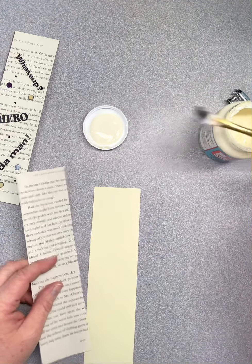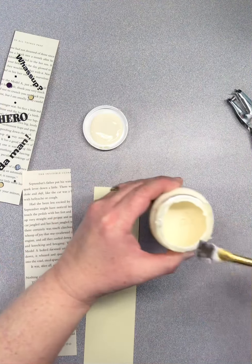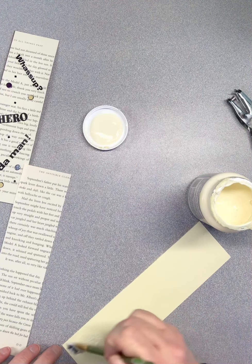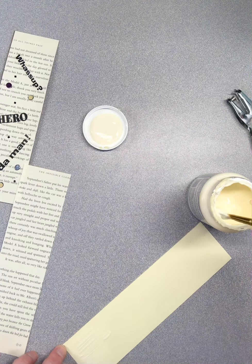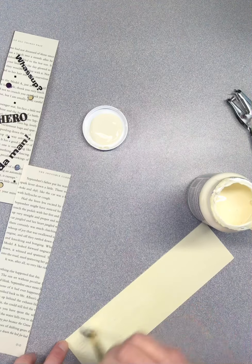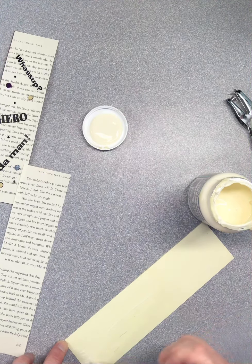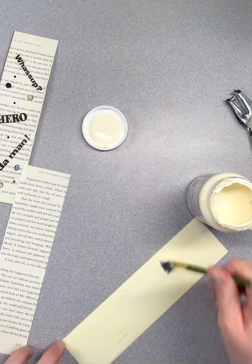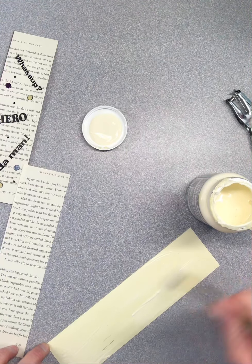I use a product called Mod Podge. I like it because it is a good glue between two pieces of paper. You can also use Elmer's glue or a glue stick. If you're using Elmer's glue, make sure you get it very thin and not lumpy. With a glue stick, make sure you're getting it all the way on your corners and all the way through the center so that everything is glued down when you're done, because you don't want any of it coming apart while you're using your bookmark.